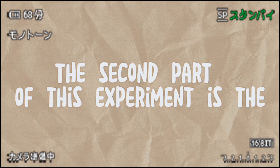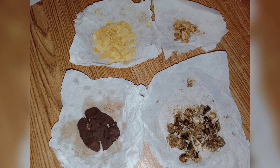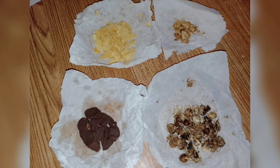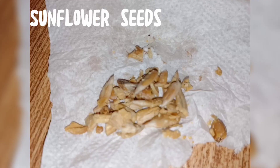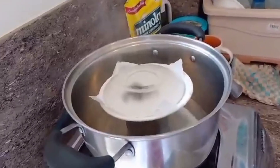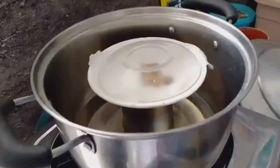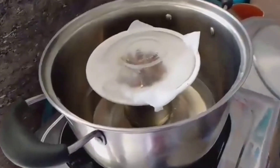The second part of this experiment is the visible evidence of invisible fats from foods. Here, we measure out 2 grams of each sample such as chocolate and potato chips, and sunflower and malunggay seeds. Then we place them individually on a paper towel in an evaporating dish, cover with a watch glass, and heat through the water bath for 60 seconds on high.